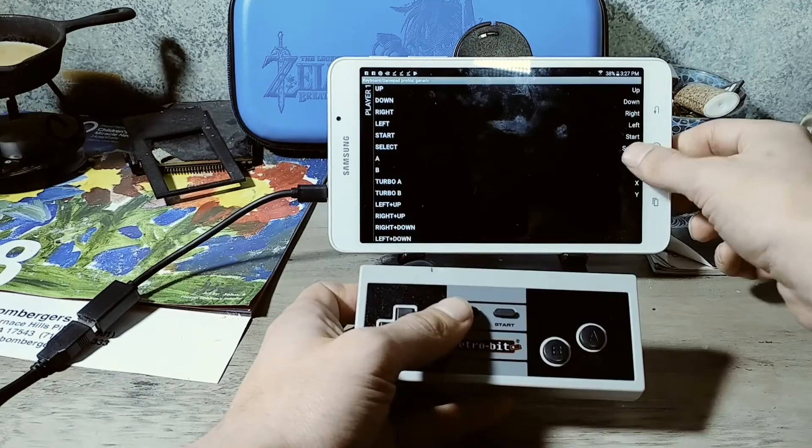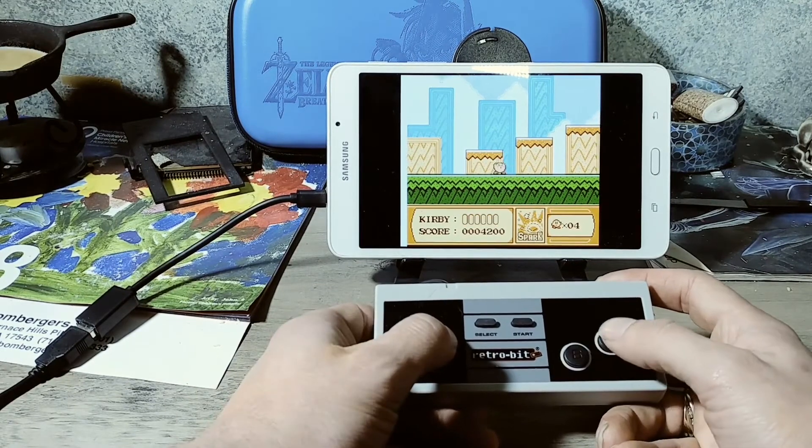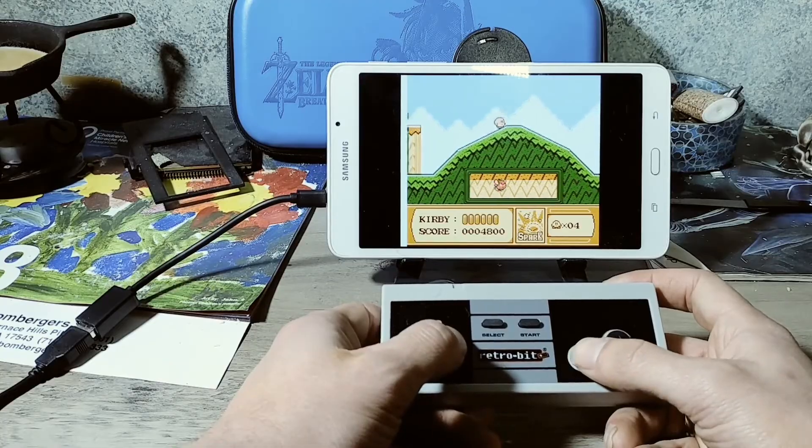The next controller I used was the Retrobit NES USB style controller — I was able to map all of the buttons and played a little bit of the original Kirby, which is still a fantastic game. I played the original NES Kirby as a child, and Dream Land on Game Boy as well. I've also recently played Kirby Star Allies for the Nintendo Switch, which was the Switch game I was most anticipating — I'll discuss why in another video.